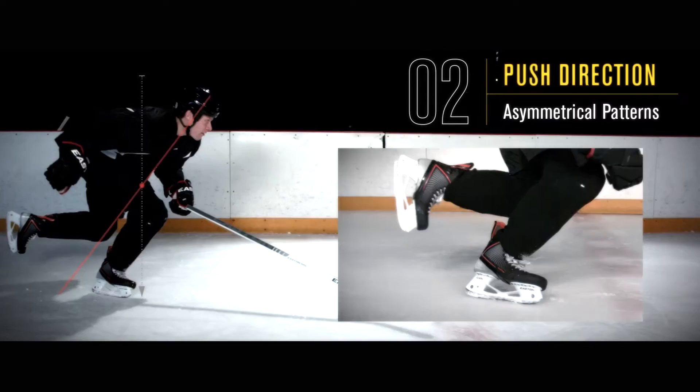In 2013, Easton released a revolutionary re-approach to the hockey skate with the goal of optimizing athletic potential with three core principles as a foundation: downforce, push direction, and tempo — the physics of speed on ice.